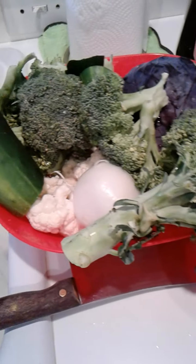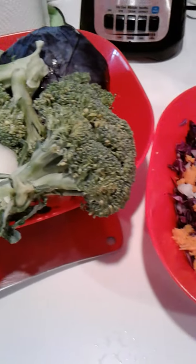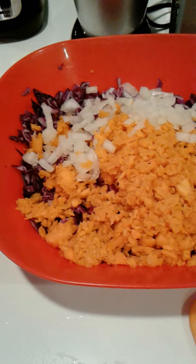Coleslaw can be made several different ways. Over the years I know that some people added sugar, vinegar, and of course if you don't like those ingredients, you don't have to add them.